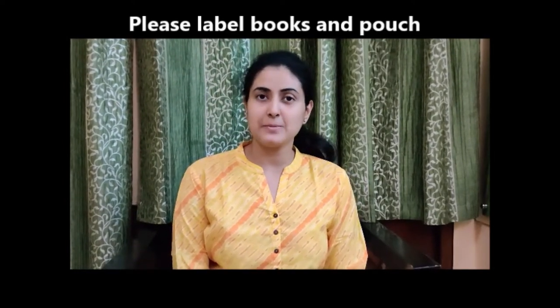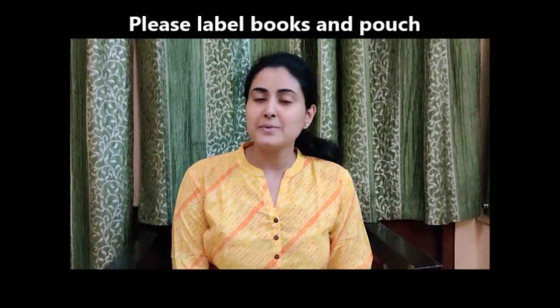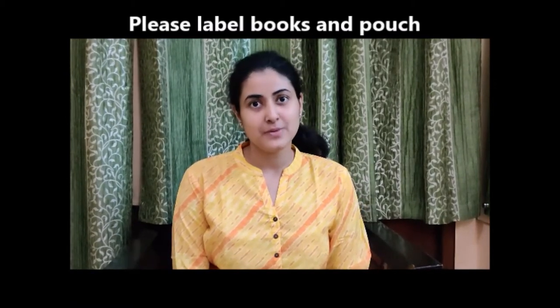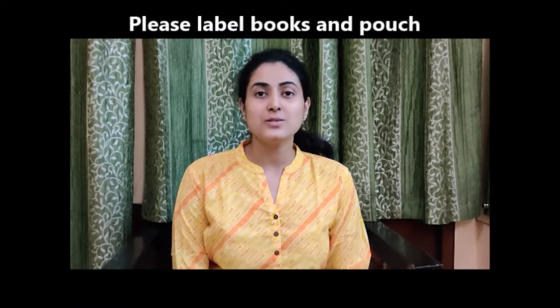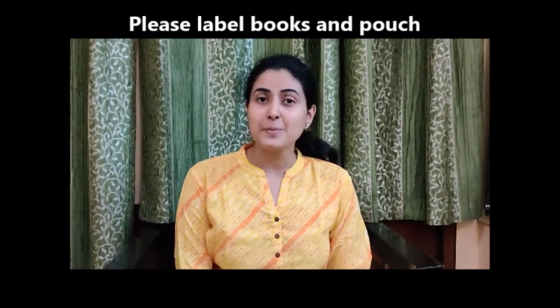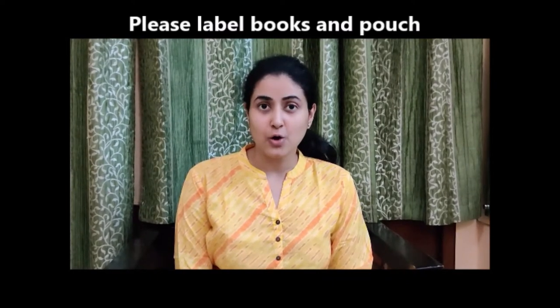These teaching aids will be used in the lessons, and during the lessons I will explain how to use them. You have also been given labels earlier. These labels have to be stuck on every book and notebook, and you have to write the child's name on these labels.